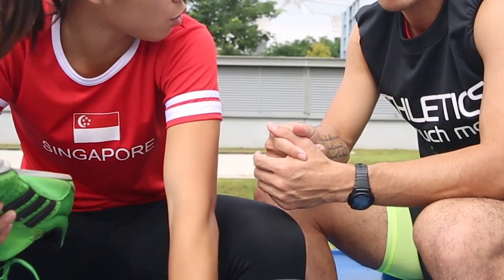For the sprints event you require your sprint spikes, for your jumps event you require your jump spikes, and so on and so forth. As you can see, this is the throw shoes.